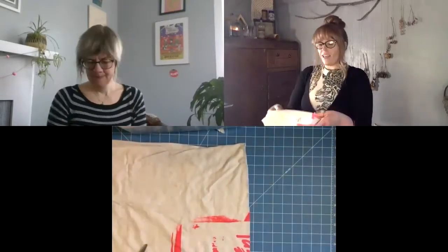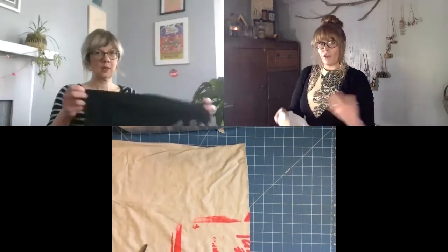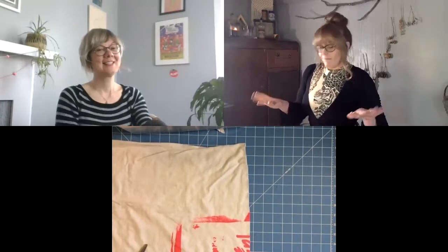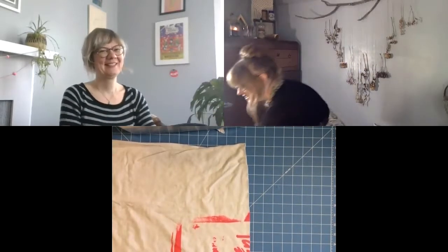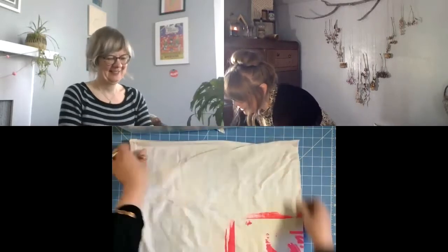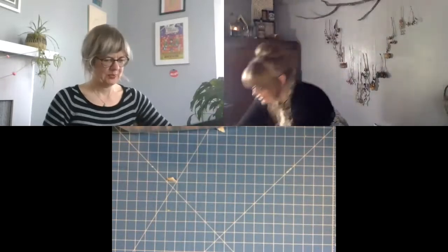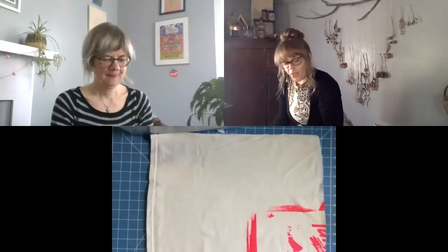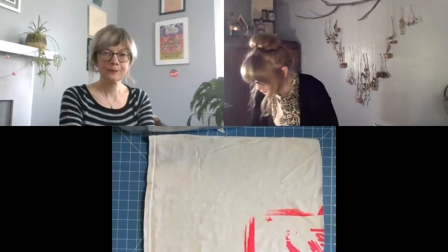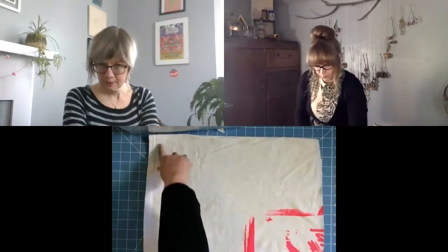I've also heard that using t-shirts that smell like you makes your pets want to play with the toy even more. I don't know if that's scary or not — she can get ferocious with her toys too. After you do armpit to armpit, you're just going to go ahead and take the bottom seam off as well.